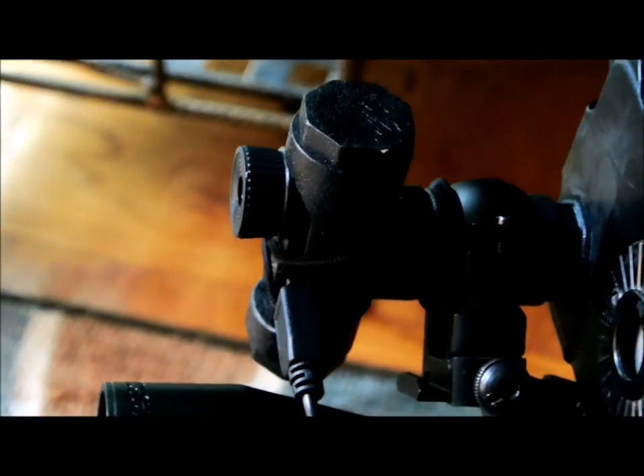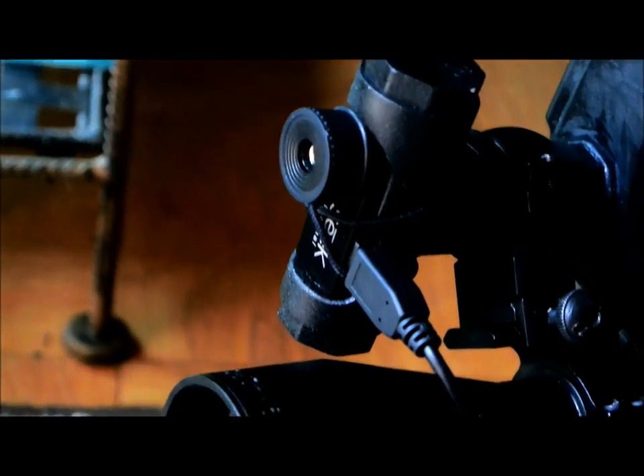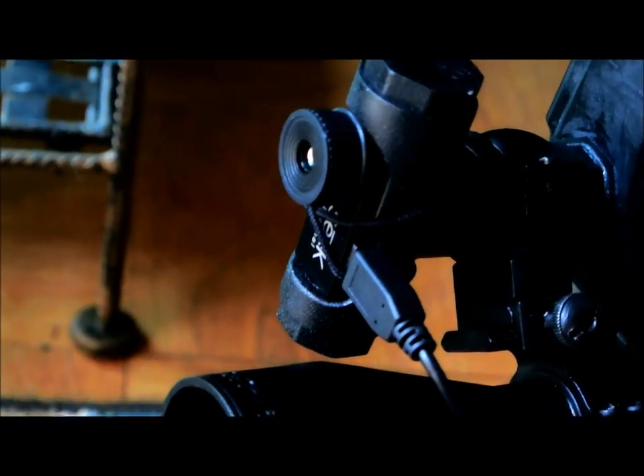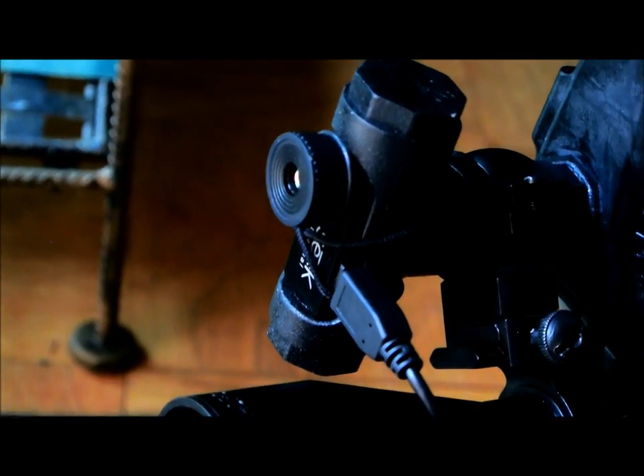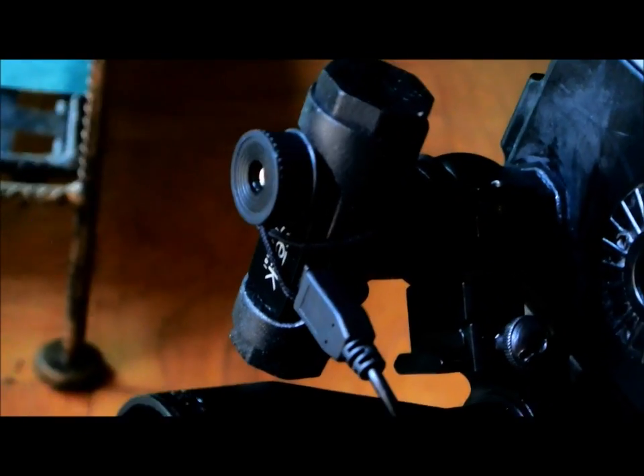This is actually all PVC, believe it or not. The front is the PVC mounting for the Seek Thermal camera. That was cleaned out and then potted, so the Seek camera fits in there very nicely in a repeatable fashion. It can be removed for regular use. There you go — Seek Thermal camera and the co-witness mount.